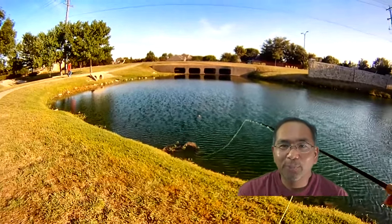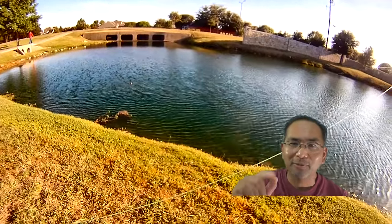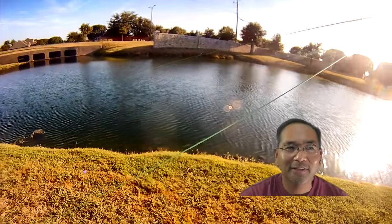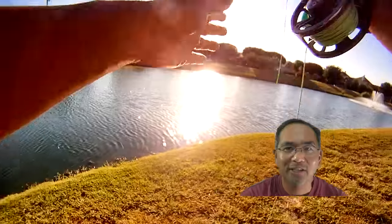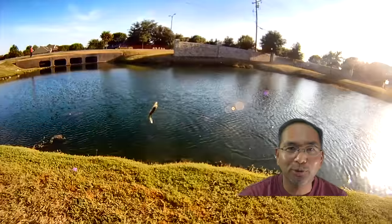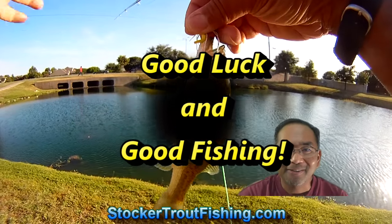I hope you liked the video. If you do, put a like or thumbs up on the YouTube deal. We'll wrap up this round and hopefully get another vlog — episode number two — coming out. Until then, we'll catch you all later. Good luck and good fishing.